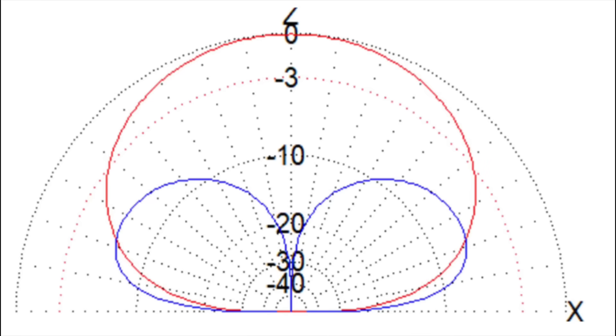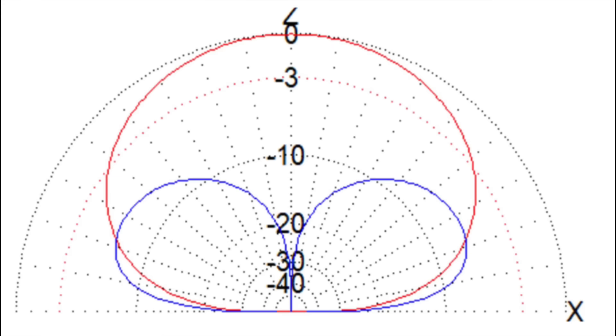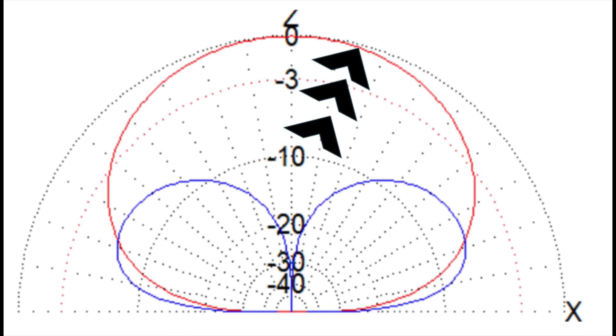With that in mind, if we look at modelling — for example, this far-field plot here — we have the horizontally polarised dipole, an inverted V dipole, not very high, maybe four or five metres off the ground at its apex. That's the red trace. You can see it projects RF up at a much higher angle than the vertical would. The blue trace shows a typical quarter-wave vertical. We're aiming for those angles of around 70 to 80 degrees for RF to go up and back down at a particularly short distance.